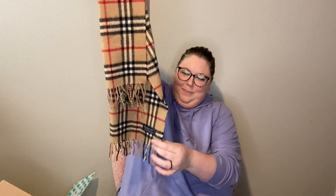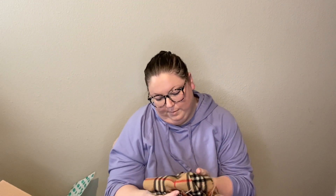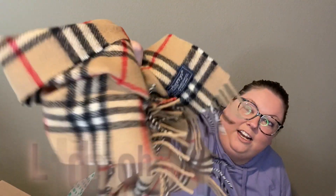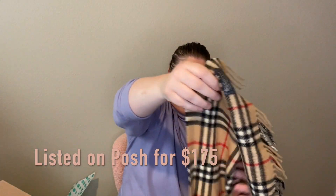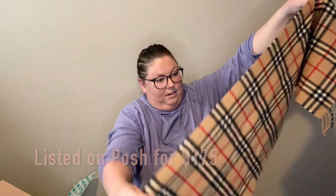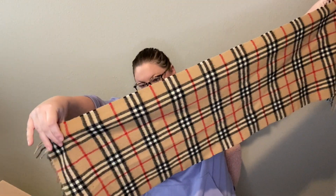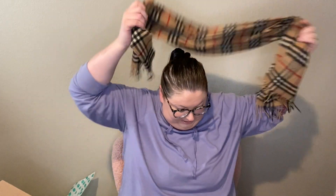Last item — it's a Burberry scarf. It's an older Burberry scarf because it says 'Burberrys,' but that is just fine; nobody cares. It's a classic Nova check. There looks to be a moth hole here, but I don't think that will affect anything. I've never gotten a Burberry scarf before, so I'm excited about that.